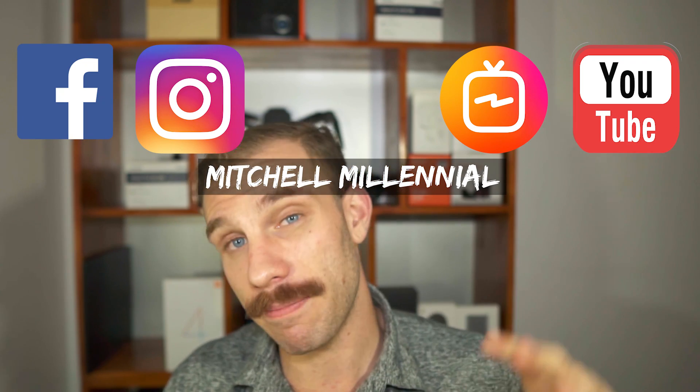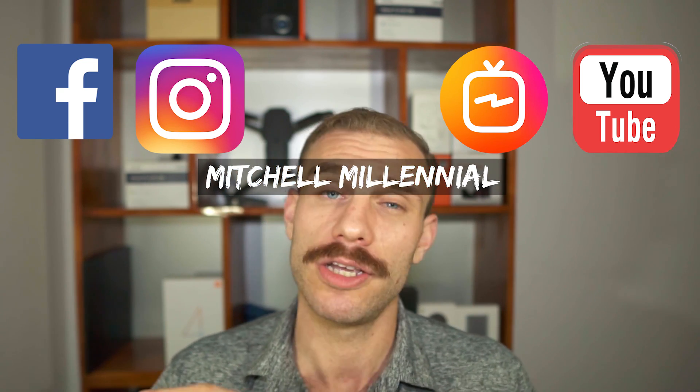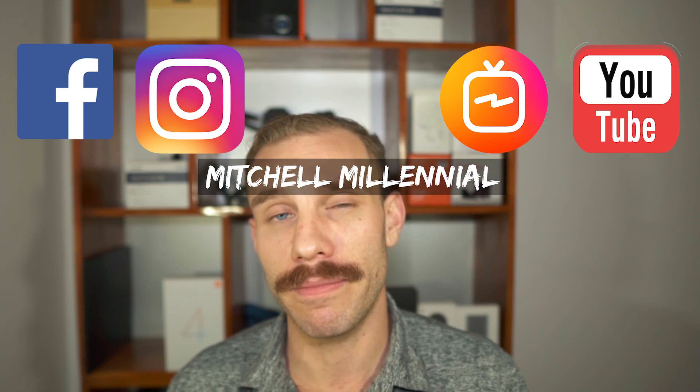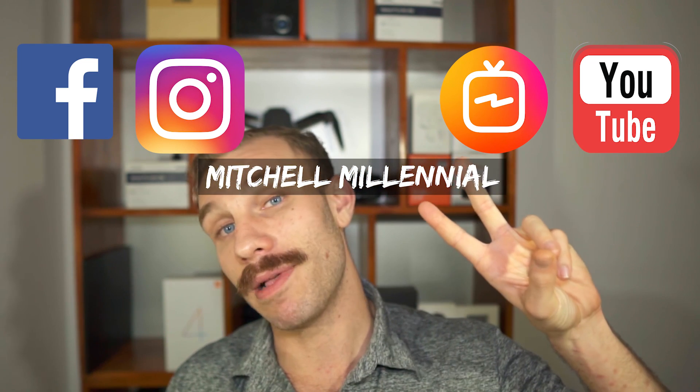If you want to buy this lamp, I'll have links to where you can do that. Until next time, it's been Mitchell coming to you from Hanoi. Salaam.